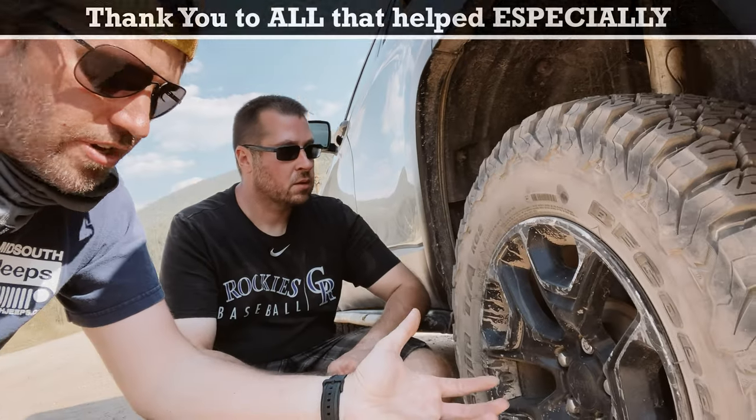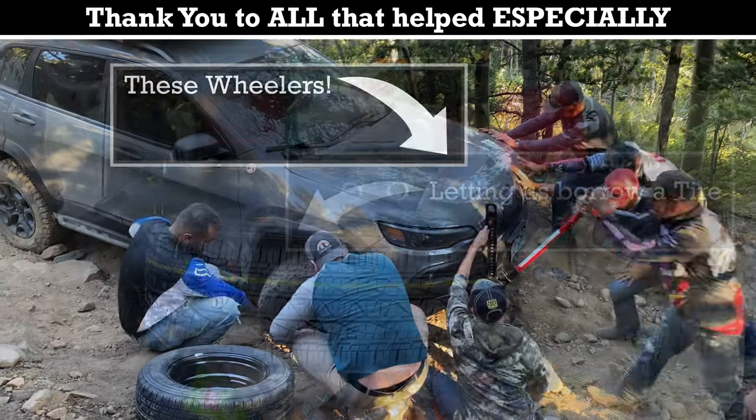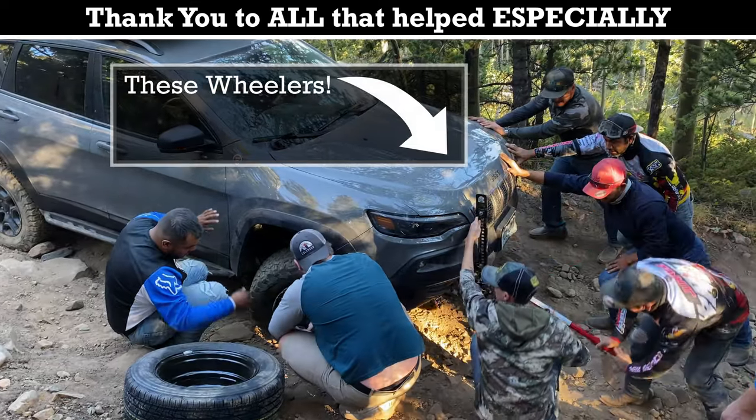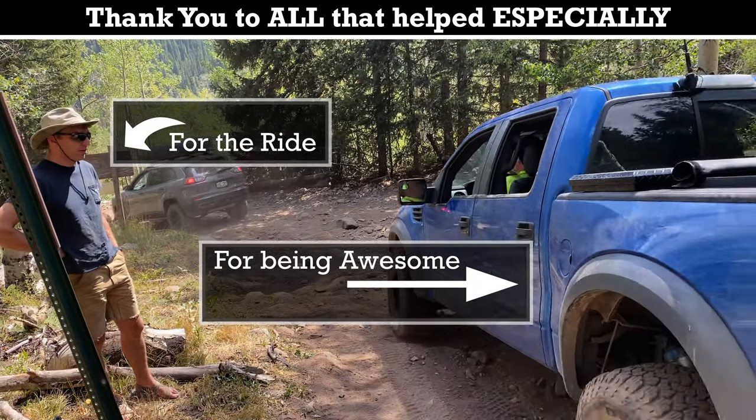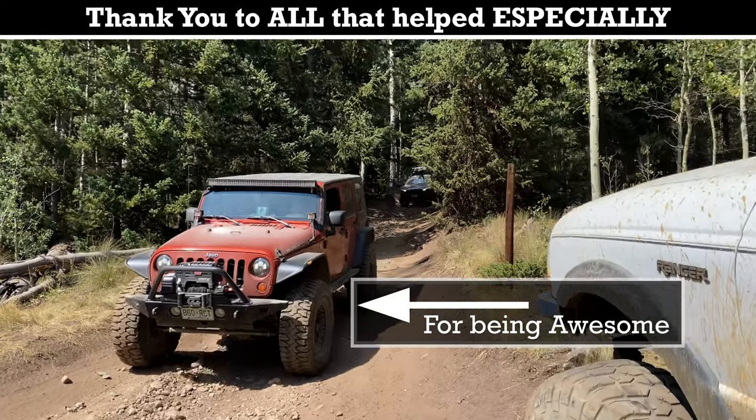It is a good all-terrain — I know I'm hard on all-terrains, I like mud-terrains. But this really screwed up Sean's day, our day, all because of tire issues. It wasn't a Cherokee issue; it was tire issues that caused other issues.